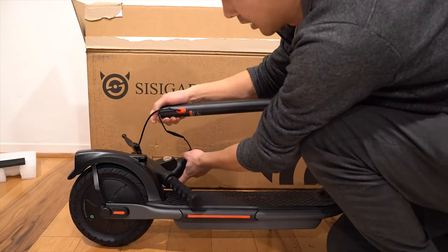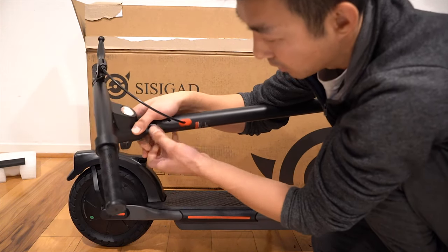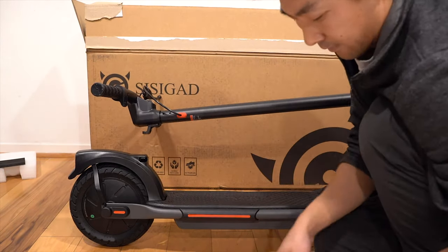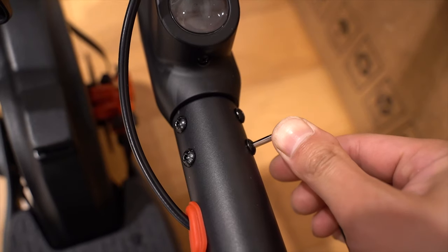I'm going to start installing everything, making sure that this plug is connected. We're going to fish it in here and then put this into place. Then we'll take our bolts and fasten them. Here are the four bolts and I'm going to use my allen key to tighten all of them. I have all four of these bolts tight.